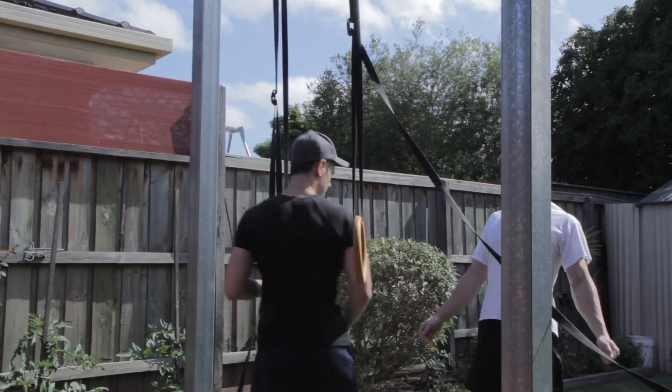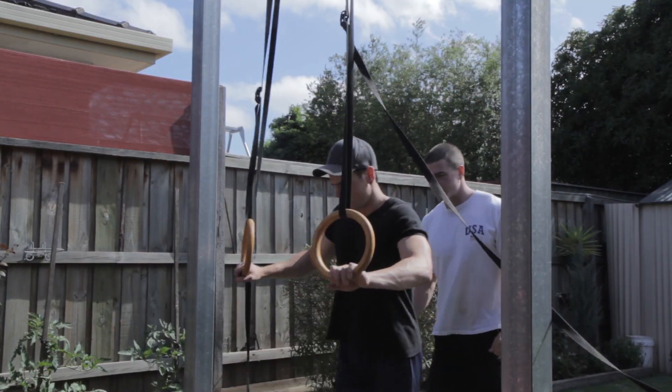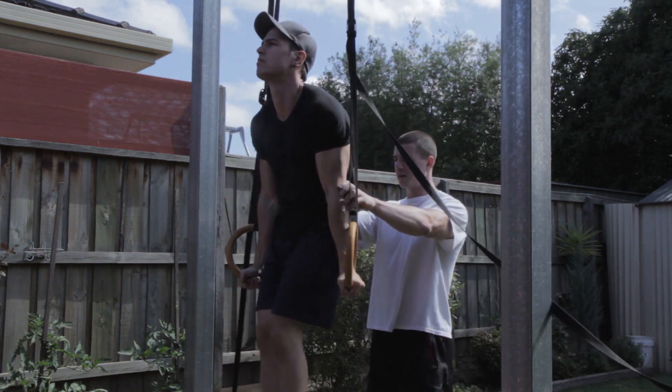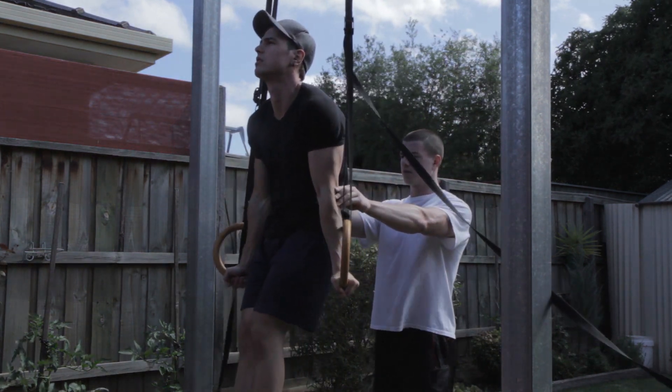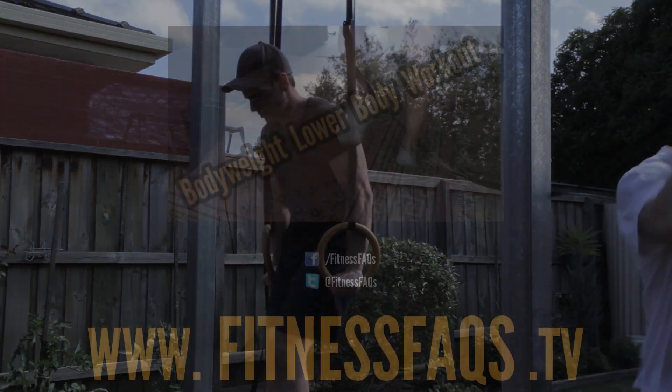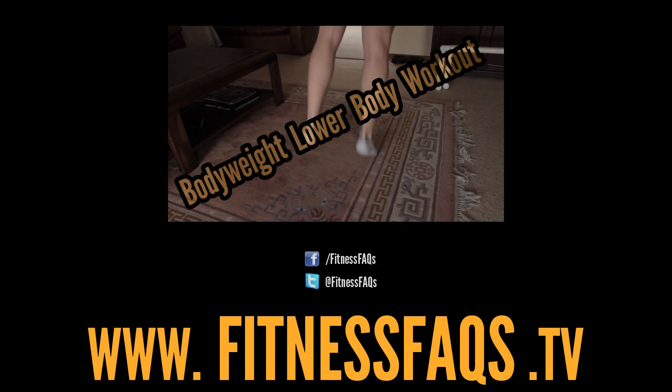Now if you're a beginner and finding it difficult to lock out, I've got my brother here demonstrating — you'd have someone to spot you gently at the elbows, providing just enough assistance to facilitate that lock out so they can work towards maintaining the position without any assistance.